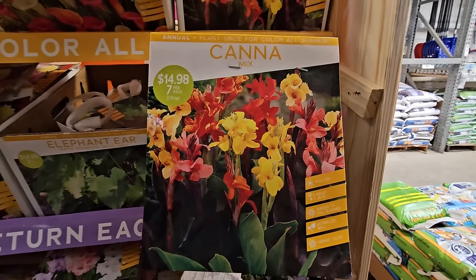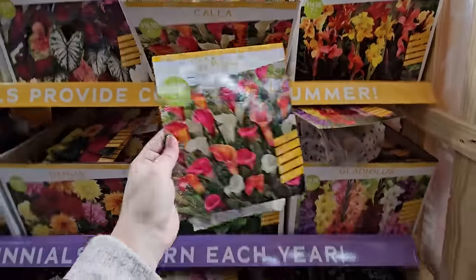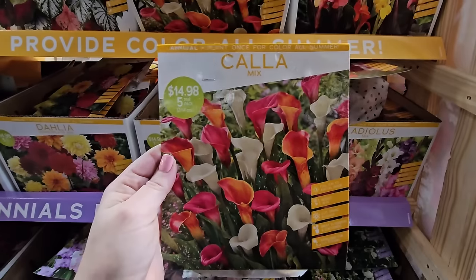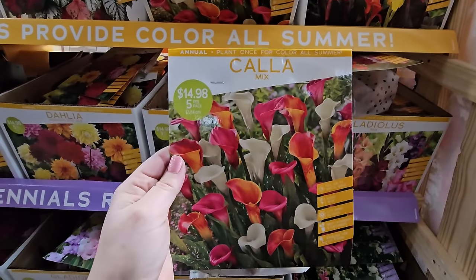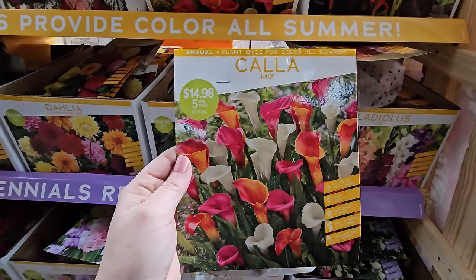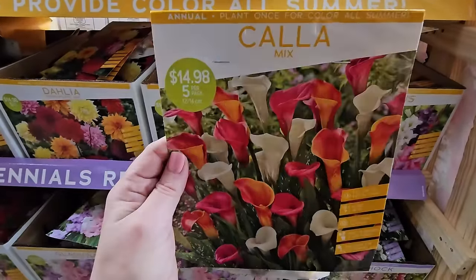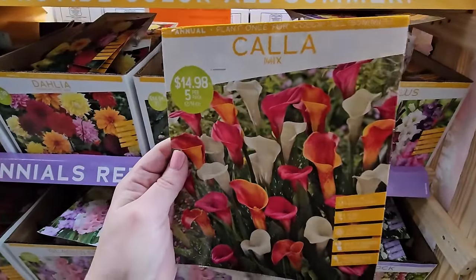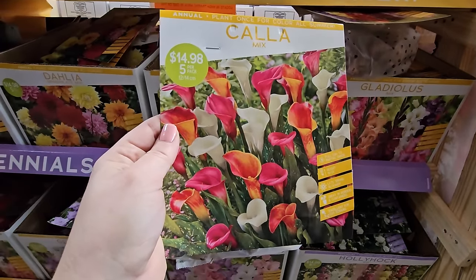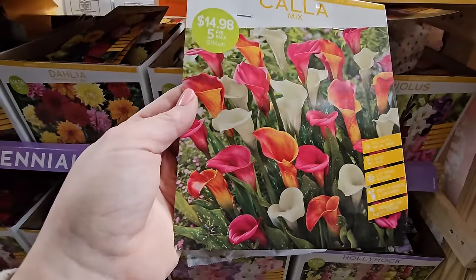They also have another type of lily — calla lilies in a mixed variety. Now I'm in zone 6, but some people in my zone plant these in a microclimate along the foundation of their house where it stays relatively warm, and they've come back in the ground. They have a really pretty cup shape, get to be 18 to 24 inches, so they'd be more of a front-of-the-border plant. And the foliage on these is variegated — it has some speckling.